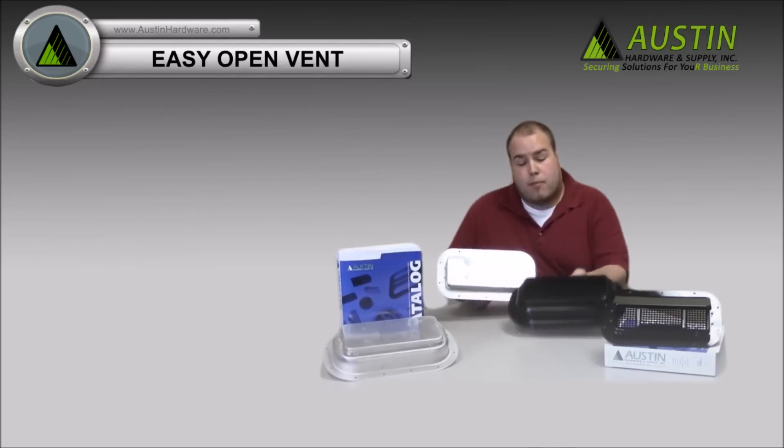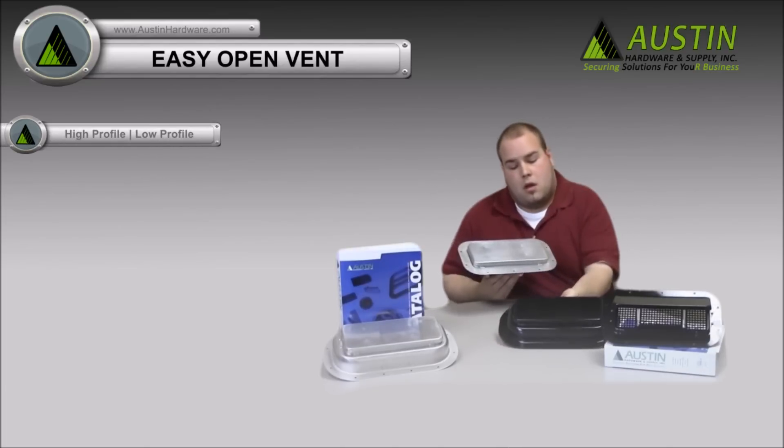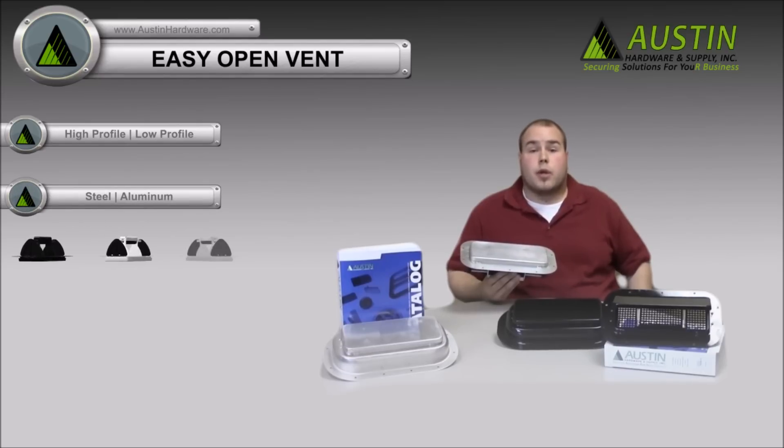Our easy open vents come in two different profiles: high profile and low profile. Steel and aluminum in three different colors — black, white, and aluminum.